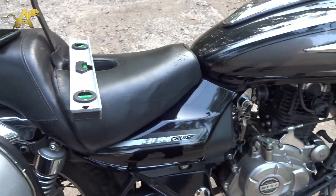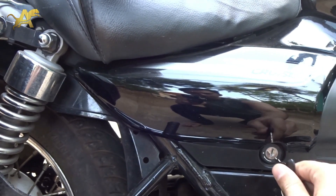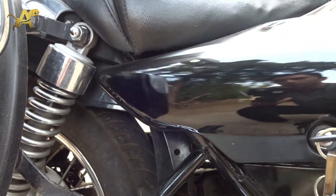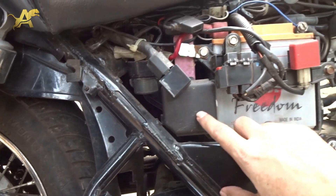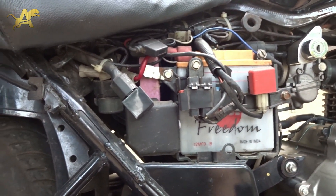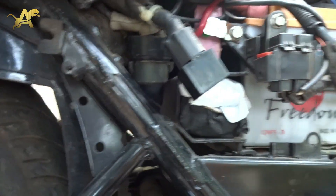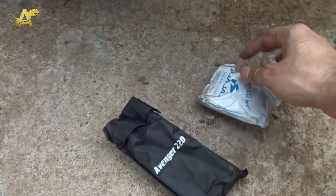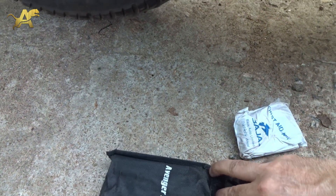To make adjustments, you need the tool kit that comes with your motorcycle, found inside the battery panel. Remove the battery panel cover and you'll find a small box. This is the Avenger 220 Cruise. Open the tool box by removing the cover, and inside you have a tool kit and a first aid kit provided by Bajaj. Most bikes will have this.